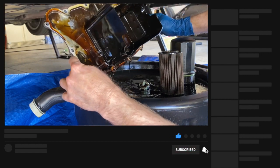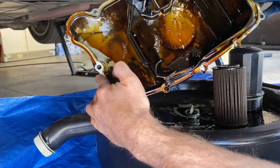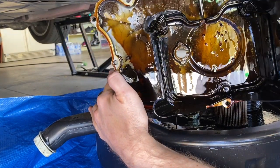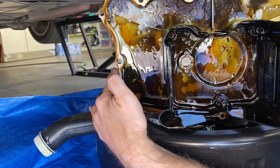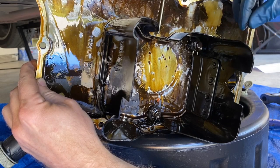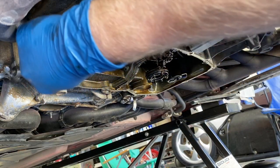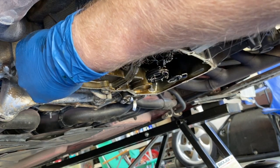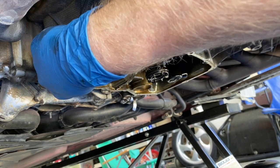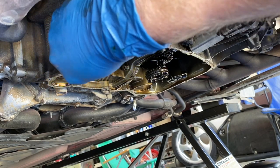That does not look good - lots of sludgy bits in there. On this side I've got a little strand of the old sealant that was in here. This stuff is still dripping, so I'm going to go ahead and start taking a razor blade and cleaning up this area where we're going to reseal it.